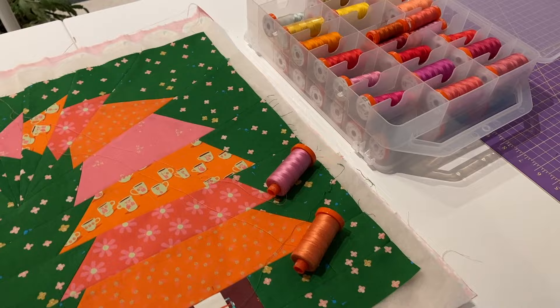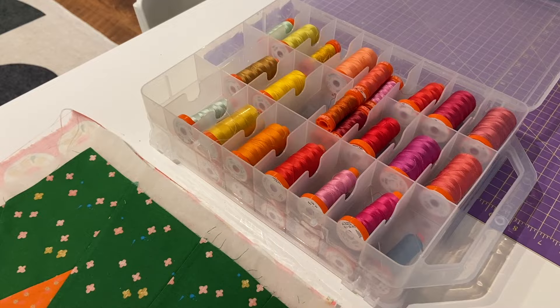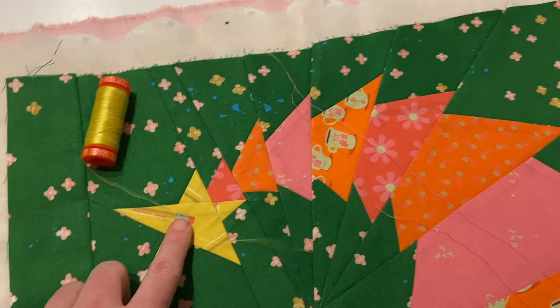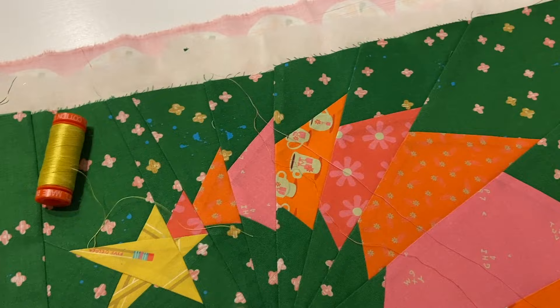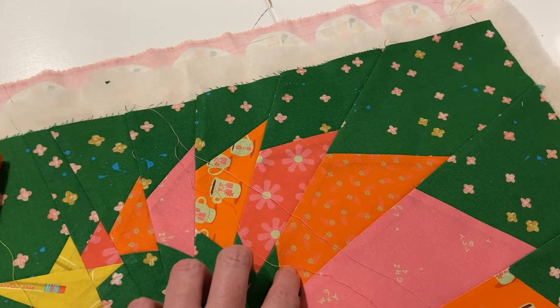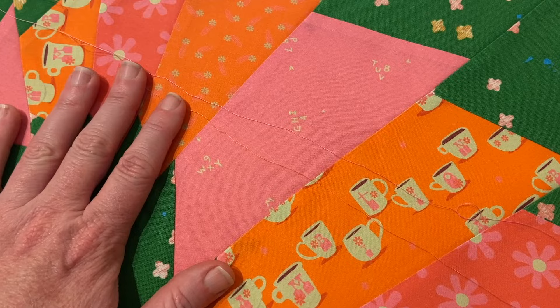Let's talk about thread color. I like to audition my threads — I have a huge box of them. When I do the crooked Christmas tree, I like the star to be whatever thread color matches. Since I'm not doing this on the long arm, I like to change color for what I'm doing. I've been known to change color for each section, but I've also found that quilting them all the same color helps the tree feel more cohesive. So I have this orange and pink — this is actually the orange, so it blends well on the orange.